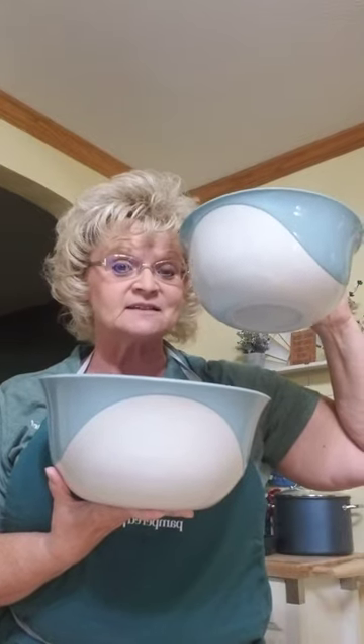We all asked Pampered Chef for more. We want more sizes. Well, guess what? Pampered Chef heard us, and this fall we have the two quart plastic mixing bowl.